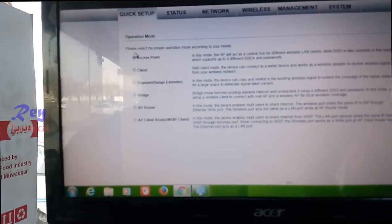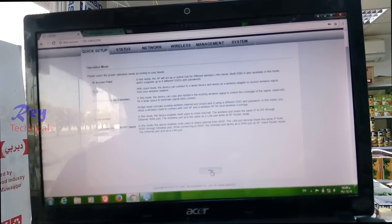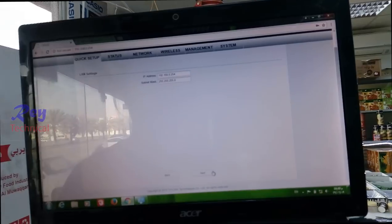You must select the access point because this is the sender for the internet. Next. Just leave 254. Next.